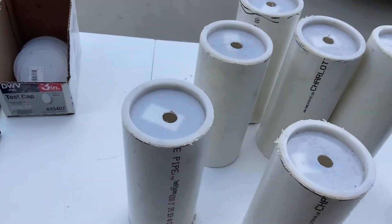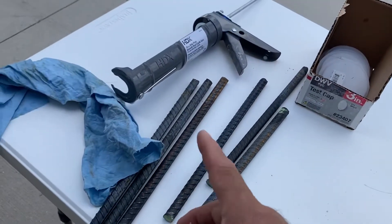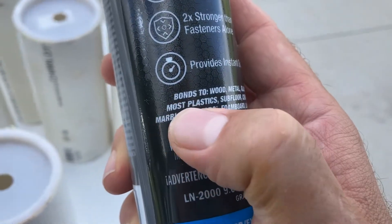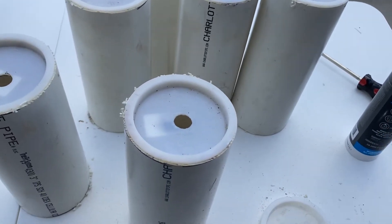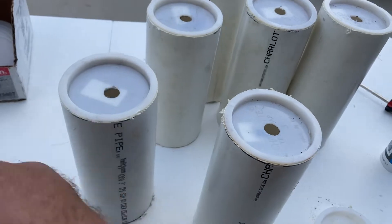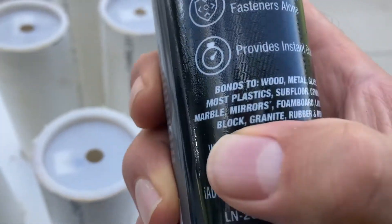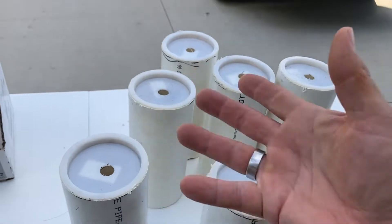I'm going to put another cap on like that, put some glue in there, and glue the rebar so it's solid. I'm also going to need some construction adhesive. Make sure you get one that's rated for plastics — most construction adhesives, regardless of brand, are not rated for plastics. They glue wood to concrete, aluminum foil to whatever, but they don't work well on plastics. Get one rated for plastics; that's critically important. I'm not advocating a specific brand, it just happens to be the one I bought.